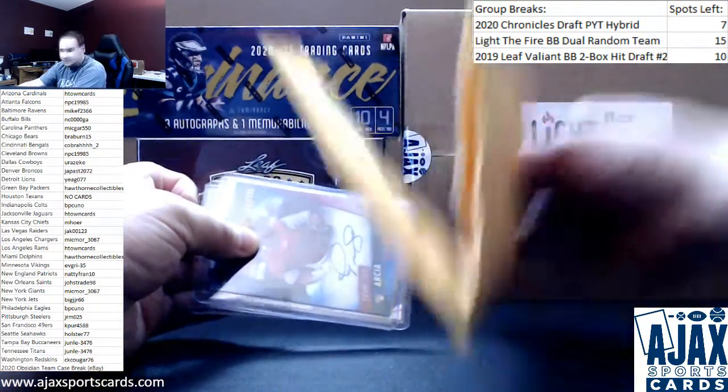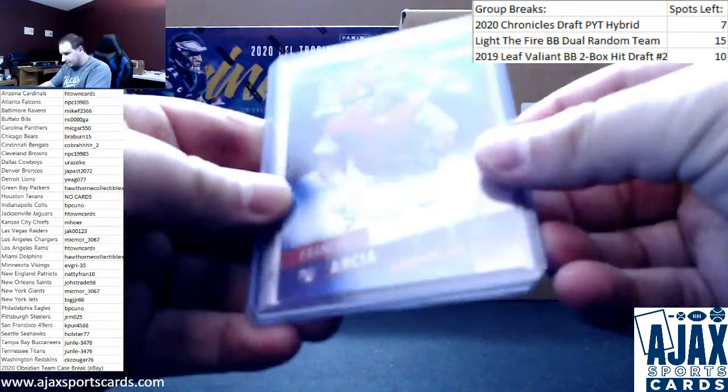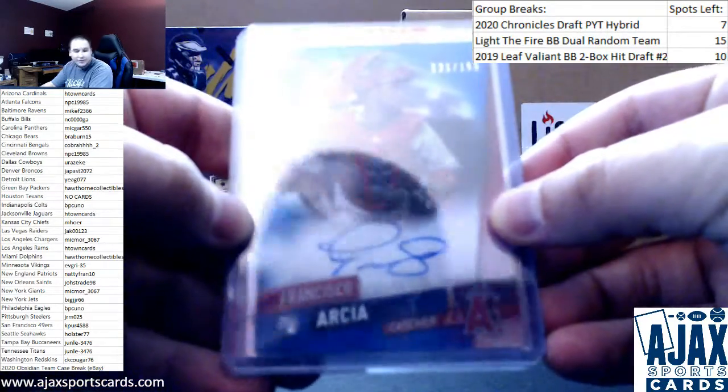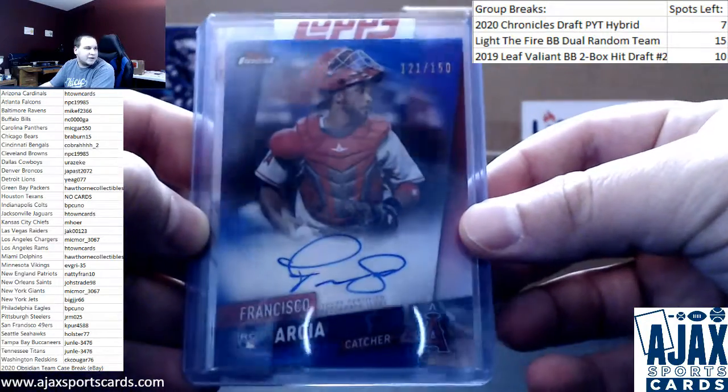And pack. I'm going to start off with a blue refractor auto for the Angels. Rookie, numbered to 150 — Francisco Arcia for the Angels catcher. Number to 150 on that one.